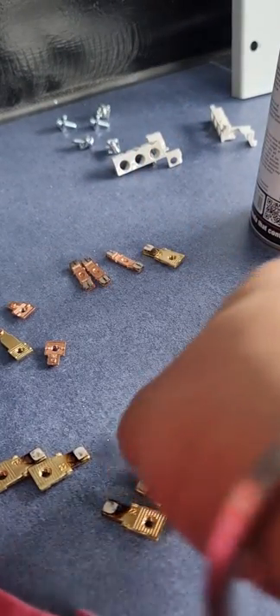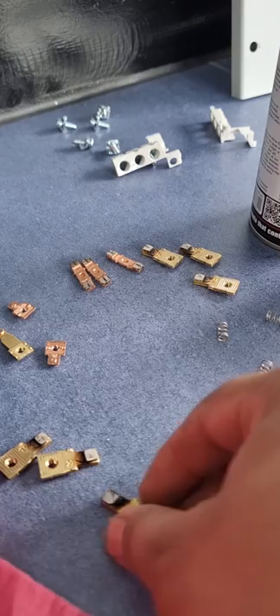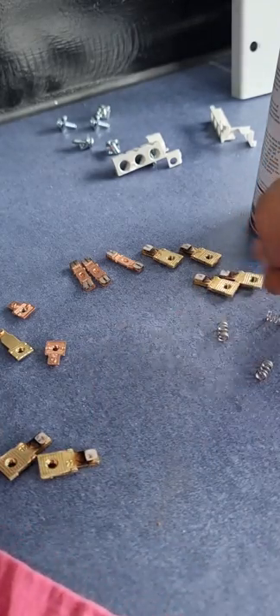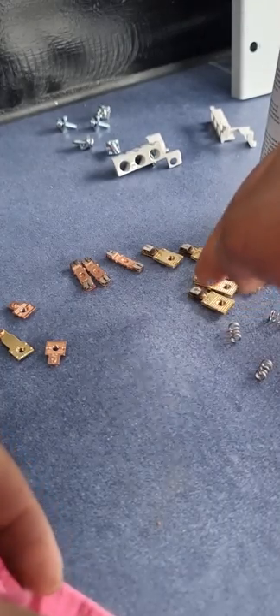I'm cleaning it with a clean cloth so any remaining carbon deposit can be removed. We can't make it brand new, but we can remove most of the carbon deposit so there is no chattering. You know a contactor needs contact cleaning when you hear a chattering sound, or it comes up in your six-month routine. This one was giving a chattering sound, so I overhauled it.